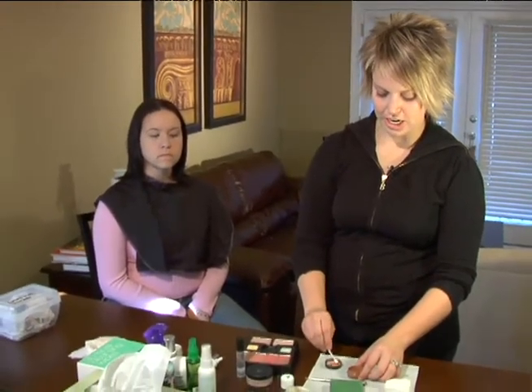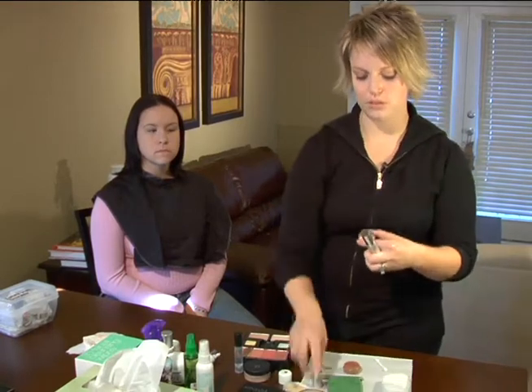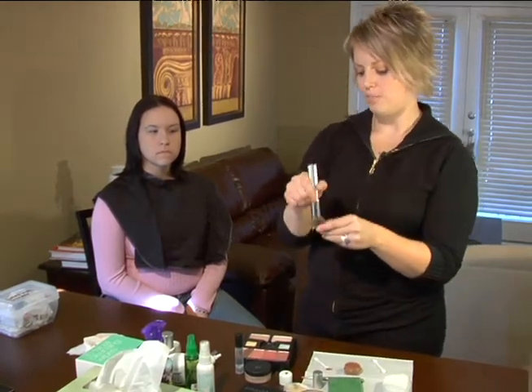Another technique you can use to help you achieve a perfect canvas is a contouring effect. I like to use a powder — this is actually a mineral powder — that's maybe just a touch darker than your foundation, and we're going to use a light powder brush here.